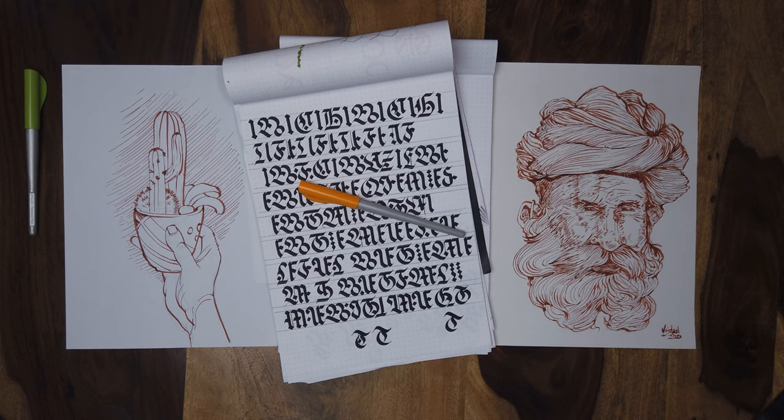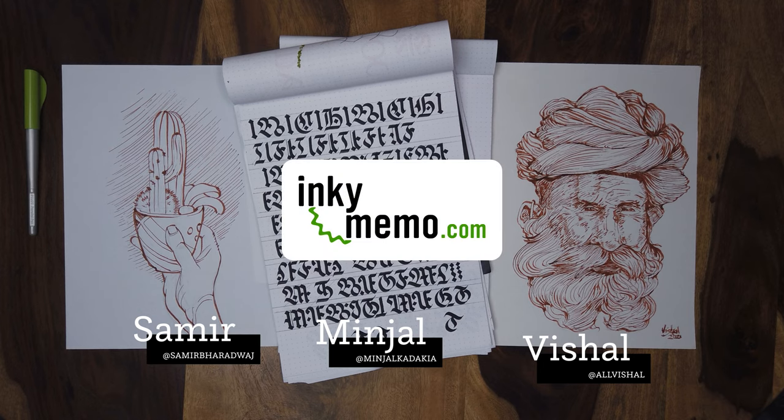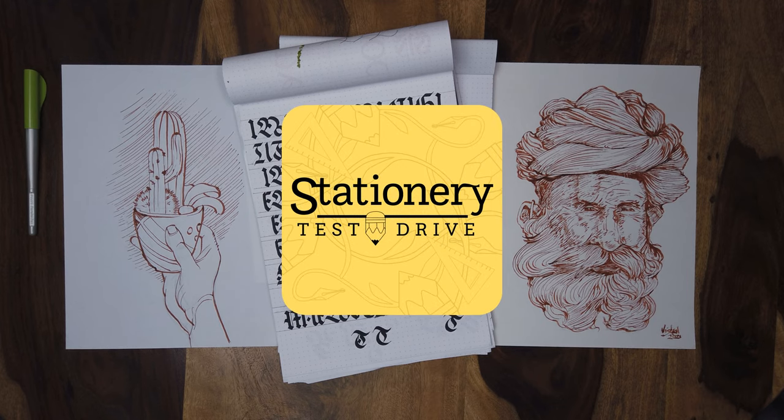Just before we go, tell us where people can find you online. Subscribe to the Inky Memo YouTube channel — we will be producing more of these and other stationery videos. We also have an email newsletter you can sign up for, which you can find at inkymemo.com. Turn on your notifications, like, subscribe, hit that bell — all that stuff. We will be producing more of these and it would be nice if you can see them when they come out. Vishal, what do you have to say to all those stationery holders out there? Use your stationery please — don't just keep them in a box like I do.